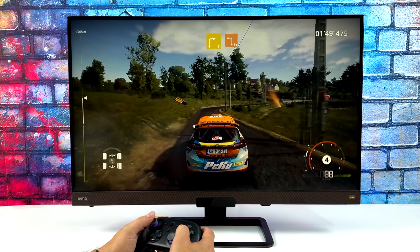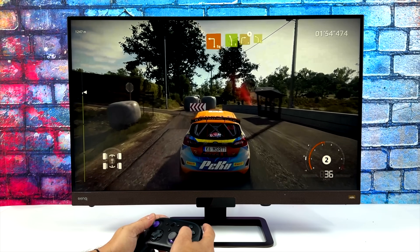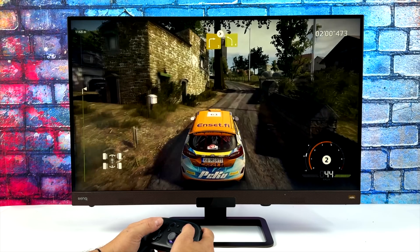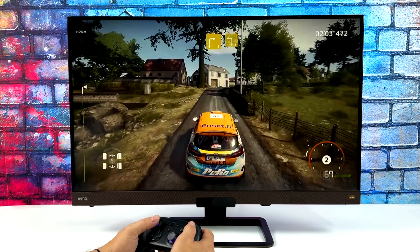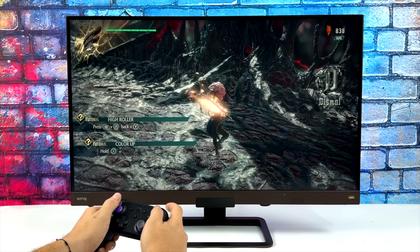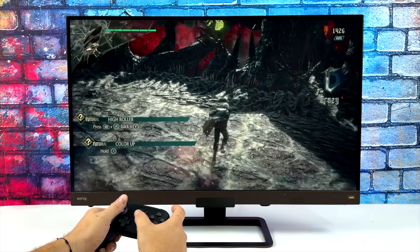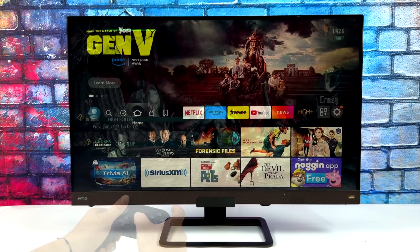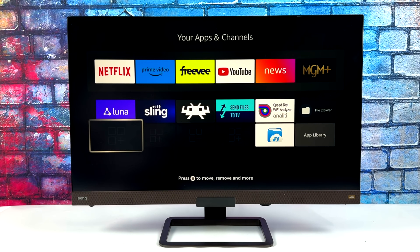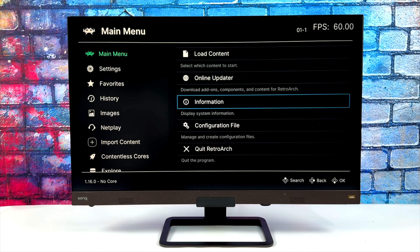Some of the hardest games to play on a cloud service due to input latency are racing games, but here with WRC Generations that's really not that bad — I can get through the corners pretty easily. I also wanted to show off some Devil May Cry 5, and keep in mind we are at 1080p 60fps streaming this from the cloud. Of course we could go to the App Store and download games like Crossy Road and they'd work great on the new Fire Stick 4K Max.